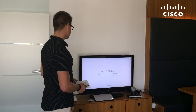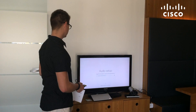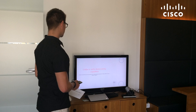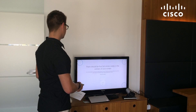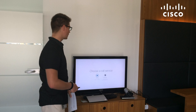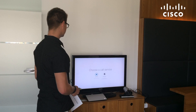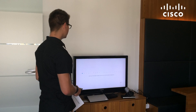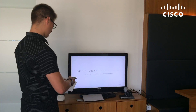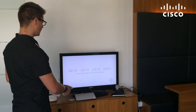You need to wait for the audio setup. Here I choose Cisco Spark Cloud, and it is prompting for the activation code. And I press activate.